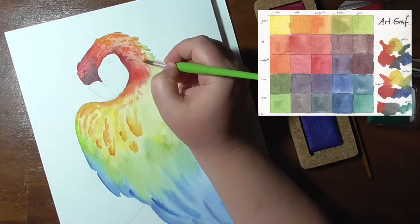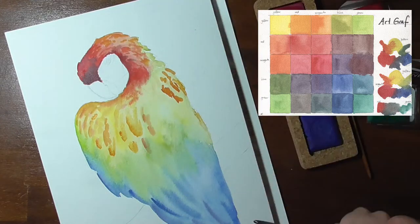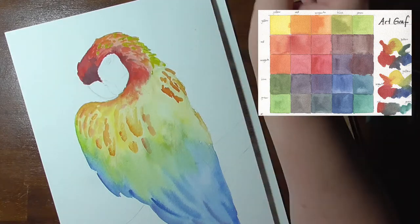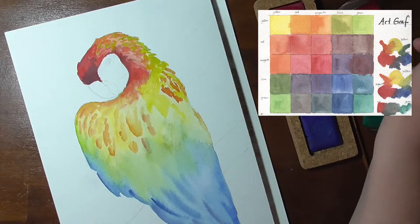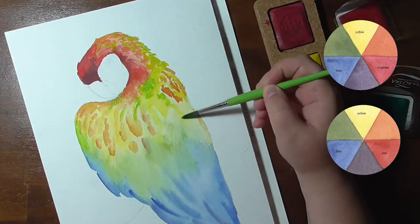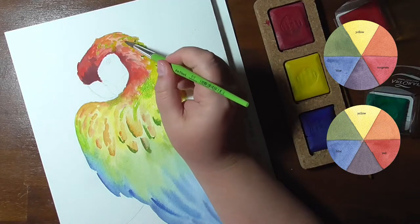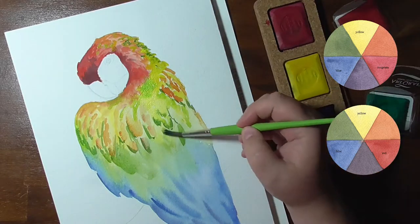Knowing this, I created two color mixing wheels to show you the differences, as well as a mixing chart where you can see all the mixes of these five colors. All of these images will be uploaded to Ko-fi — the link is down below so you can take a closer look at the mixes. The biggest difference in the color wheels shows in the purples: while with the red you will not be able to create a nice vibrant purple, it is possible with the magenta in the mix. The muted purple mixed with red is still nice and usable.